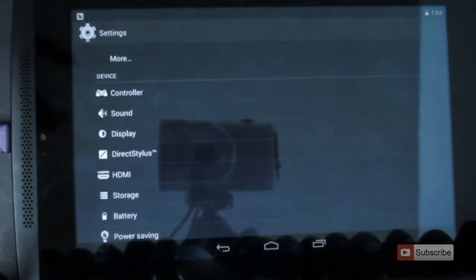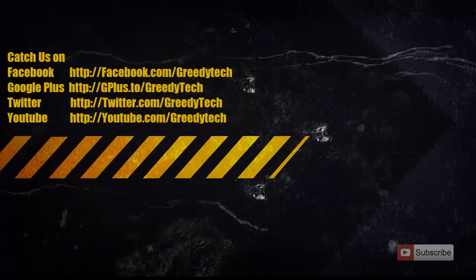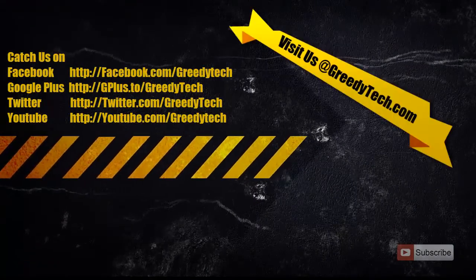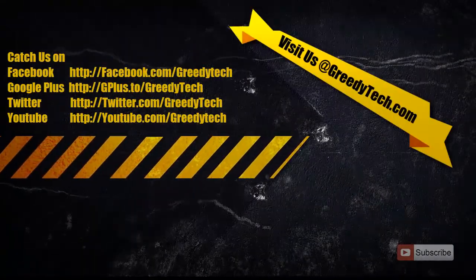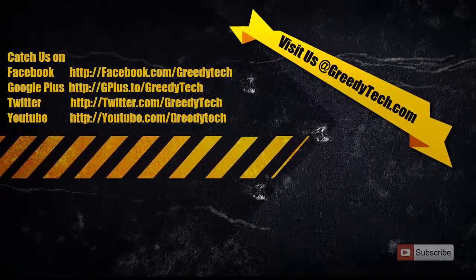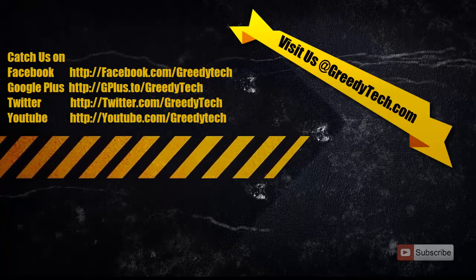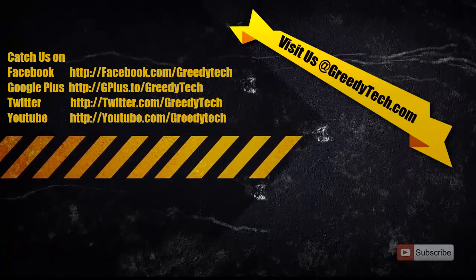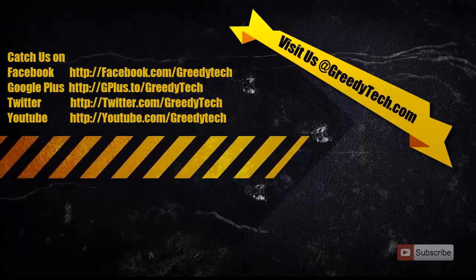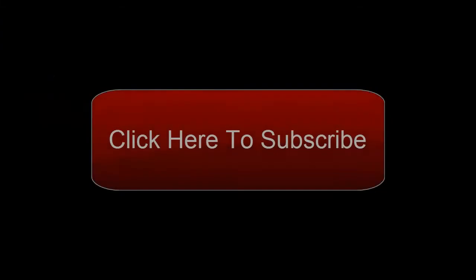So if you want to mount an exFAT or NTFS file system, you might have to consider rooting your device. So that's it guys. Thanks for watching the video. If you have any doubts, go ahead and leave a comment below. If you found this video to be helpful, please like the video and share it with your friends. And if it's the first time you're watching one of my videos, please go ahead and subscribe to my channel to see more videos just like this.